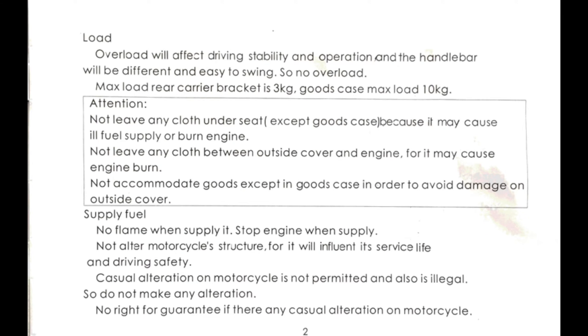Page two: don't put cloth on the engine — it will start a fire. Don't smoke when you fill the gas — it will start a fire. Don't modify the scooter — it can affect the safety and void your warranty.